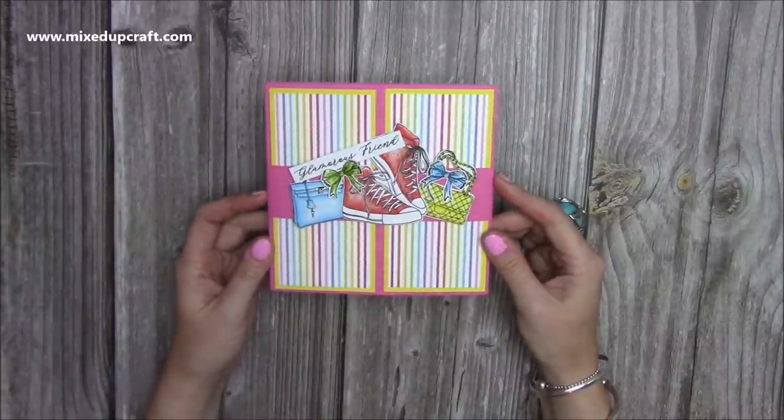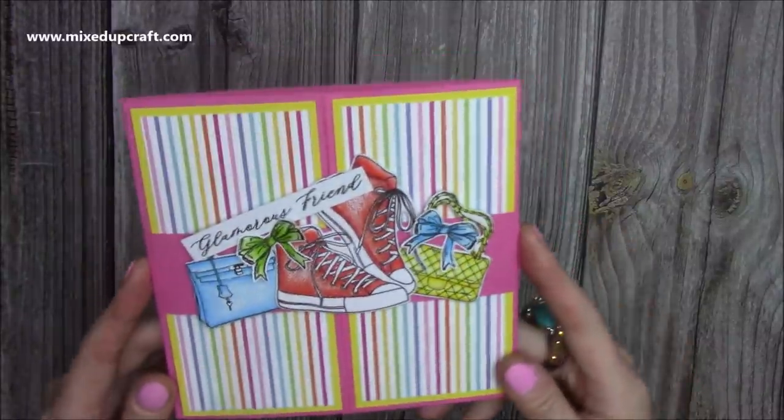Hi everybody, it's Sam at Mixed Up Craft. Thank you for watching my tutorial today. I'm going to be showing you how to make this gatefold slider card.